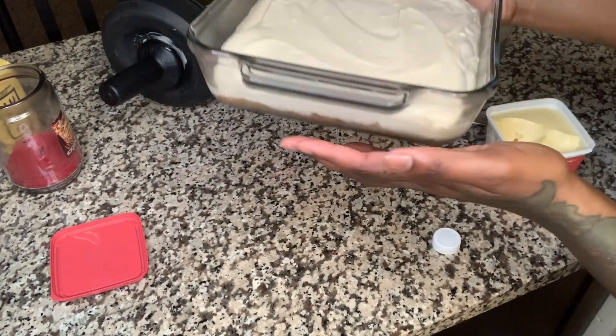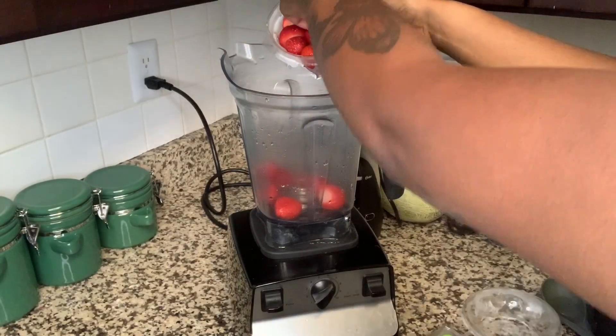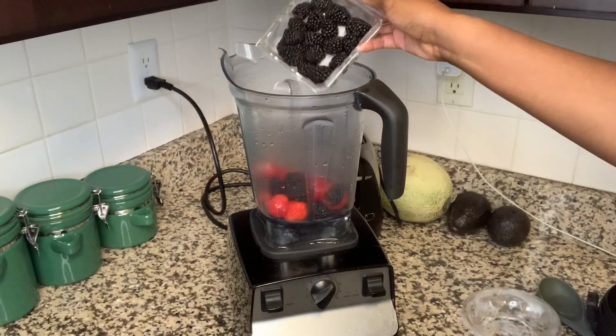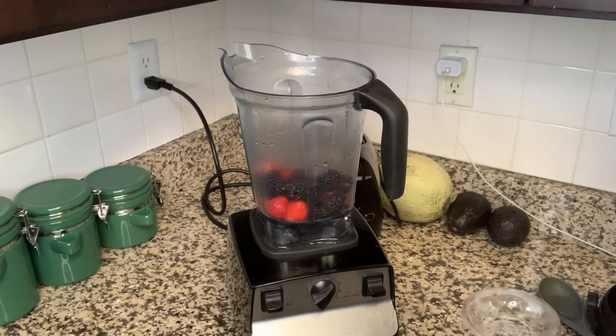It's ready — we can stick it in the oven and make our berry topping. For the topping, we have strawberries and blackberries. I'm gonna put both in the blender, add some dates, some honey, and some water, blend it up, and just pour it on top.